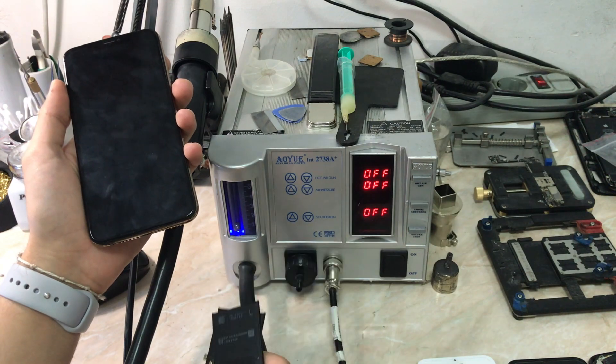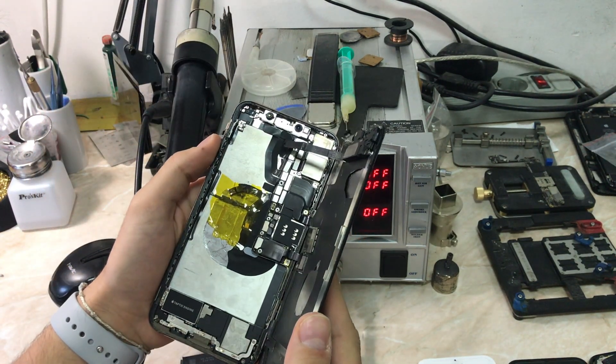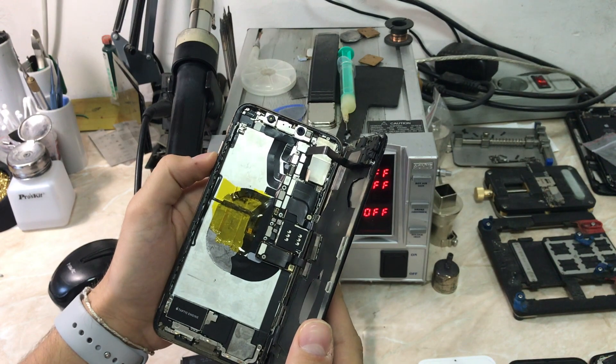I already tried a couple of batteries and it's the same, because the problem is not in the battery itself. As you can see, the device has already been in a repair shop — they tried to remove the battery and almost damaged the wireless charger.